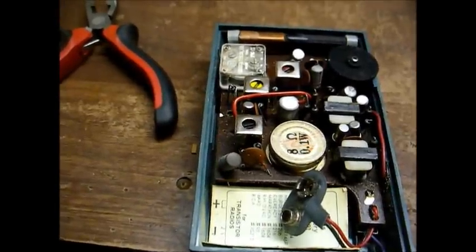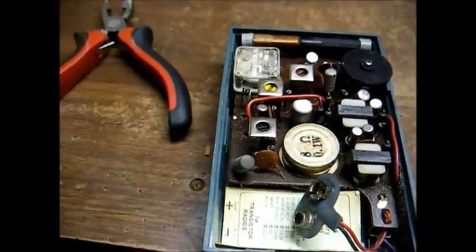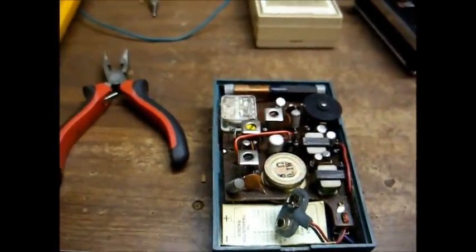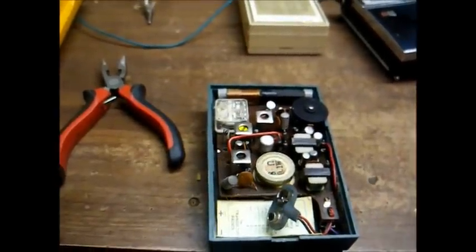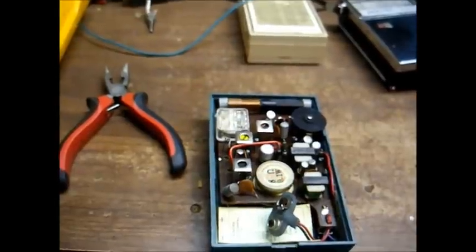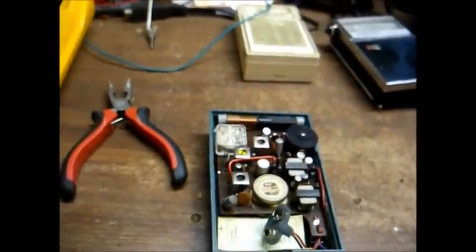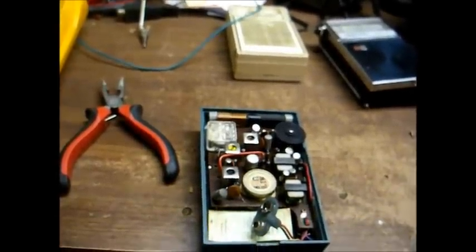Here's the inside of the Realtone. For those that don't know, Realtone is actually what Sound Design started out as. Sometime in the mid to late 60s, the company decided to use the Sound Design name on its so-called higher-end stuff, and eventually they just dropped the Realtone name completely and plastered the Sound Design name on everything.